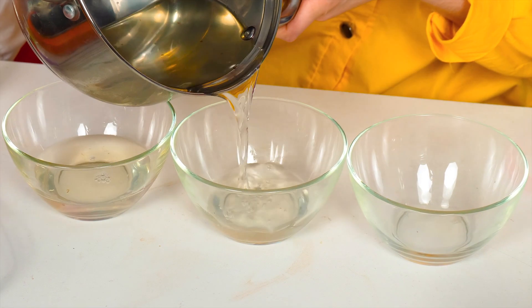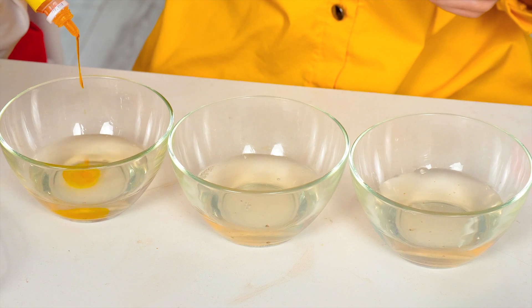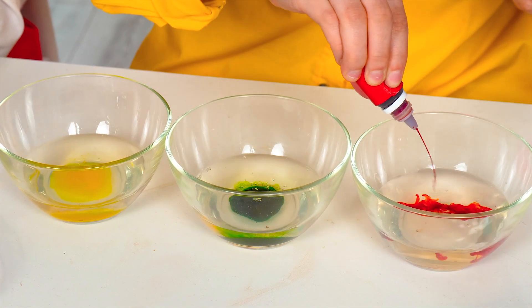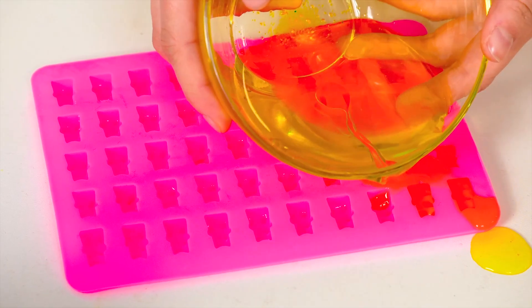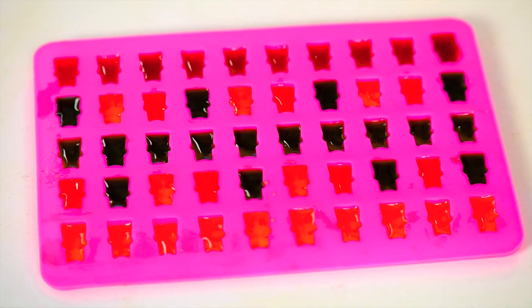Now I'll use different food colors! Yellow, green, and red! These are her favorite ones! I'll pour the future jelly into these cute forms! Hmm, it's so beautiful! That's it! All I need is to wait till it gets gelled!